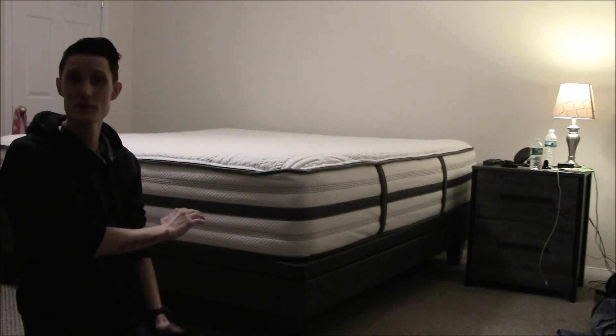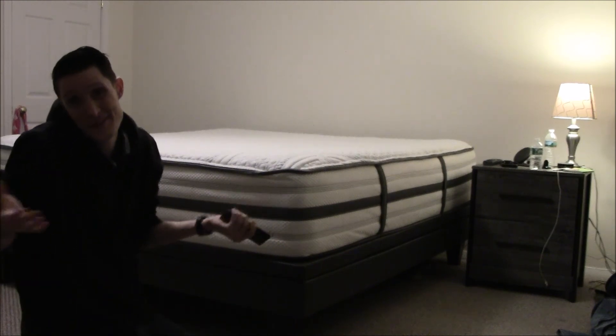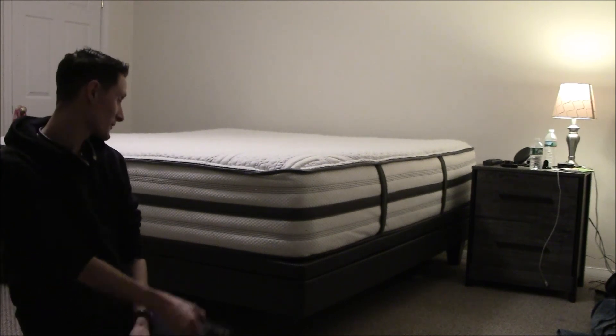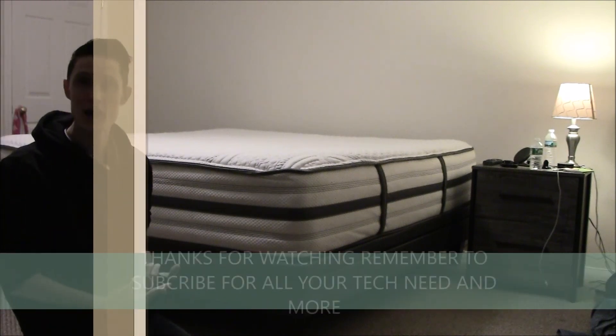You can't put a dollar amount on sleeping comfortably — you can't. This bed is amazing, and if anyone tells you you're crazy for spending two thousand dollars on a bed, they haven't slept on a bed like this. The base is overkill, I get it, but that's just my nature.